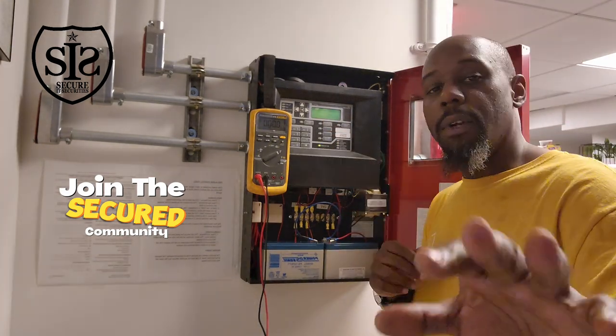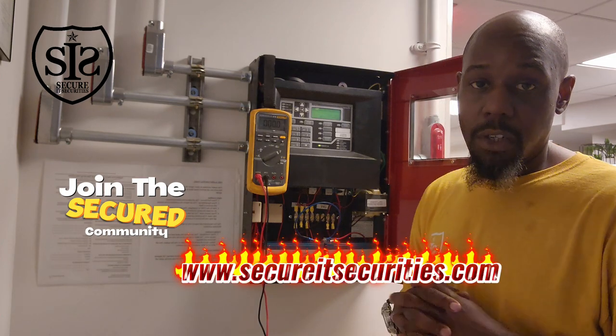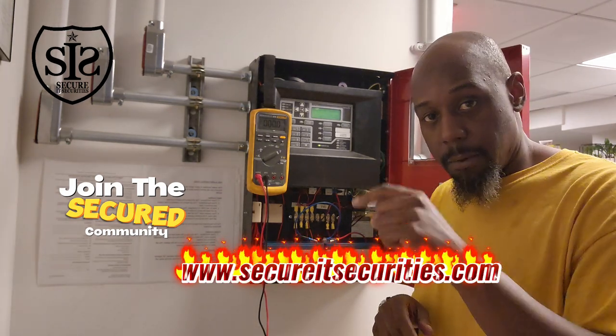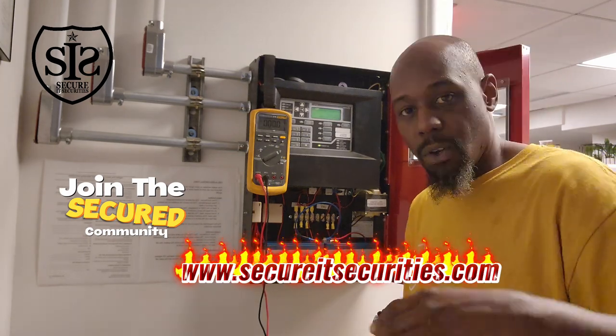Our system is now normal. I want to thank you for watching this video. I want you to go to my website, www.SecureSecurities.com, click that login button, join the secure community. If you have any questions, that's where you can post it and I'll answer. Talk to you later. Peace.